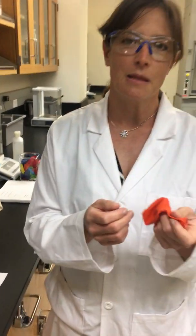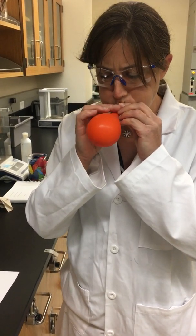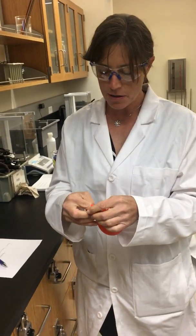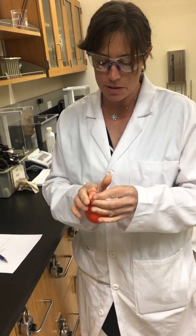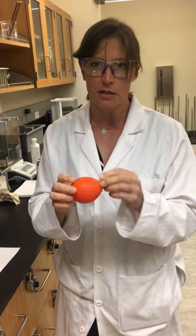So now we're going to take the mass of the balloon after we blow it up, so we can get the mass of our air sample. We're not going to blow it up very much so that our balloon is a little bit less buoyant, because the more you blow it up the more buoyant it is and the harder it is to get the mass.